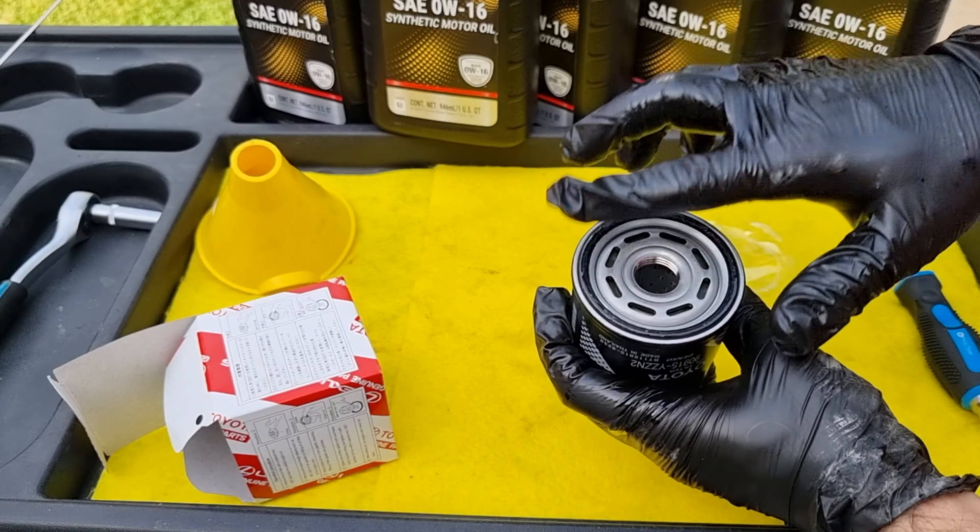Next, clean the drain area and put back the 14 millimeter drain bolt. If you're using a torque wrench, torque the drain bolt to 30 pound-feet of torque. I always like to clean the oil pan and the filter area so I can identify any new leaks.